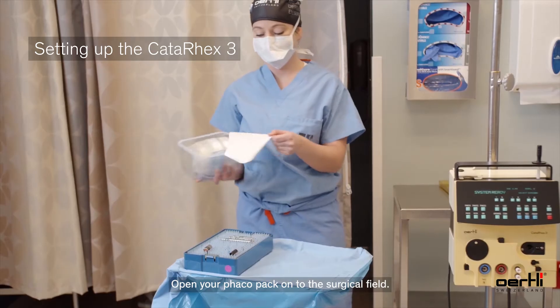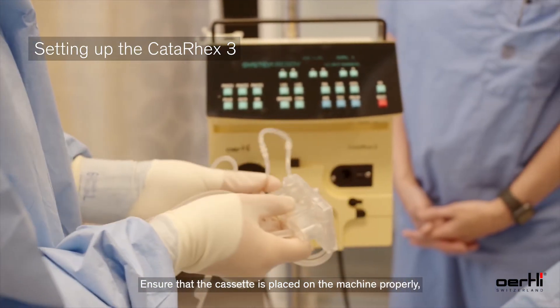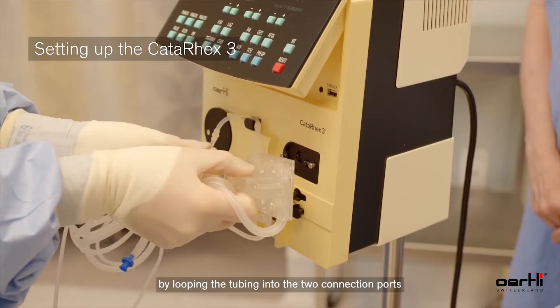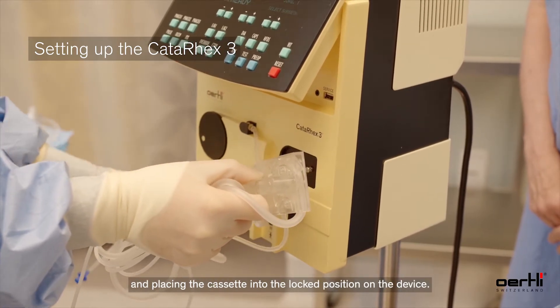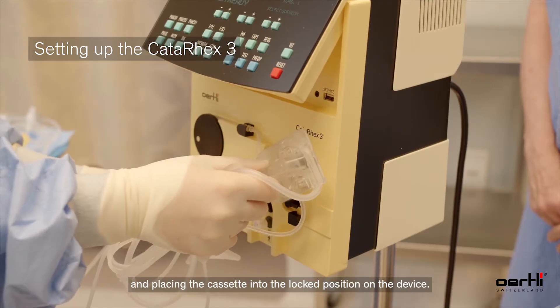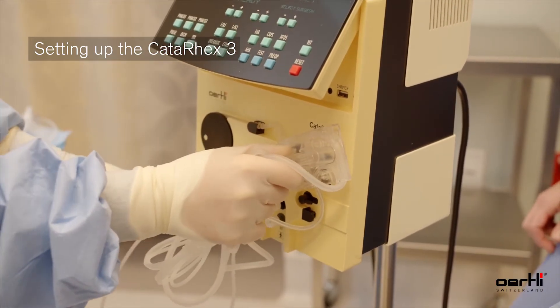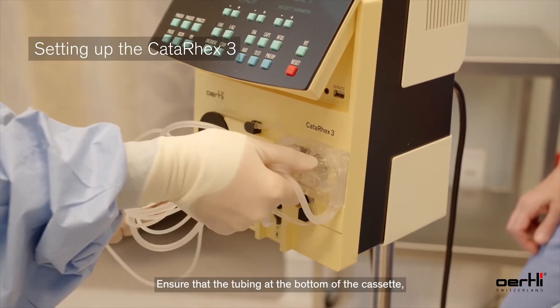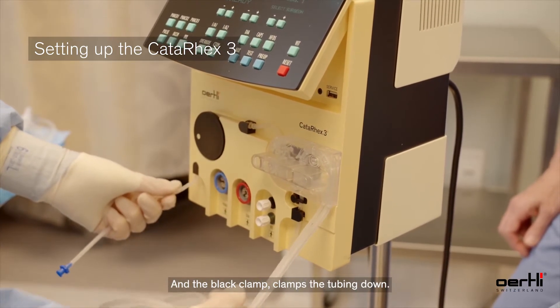Open your FACO pack onto the surgical field. Ensure that the cassette is placed on the machine properly by looping the tubing into the two connection ports and placing the cassette into the lock position on the device. Ensure that the tubing at the bottom of the cassette is pulled and locked into place and the black clamp clamps the tubing down.